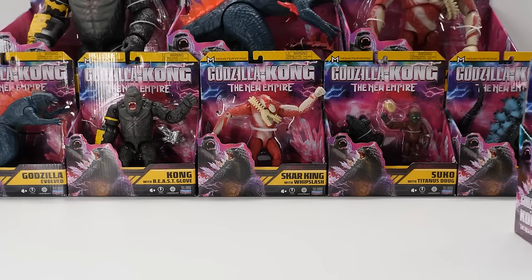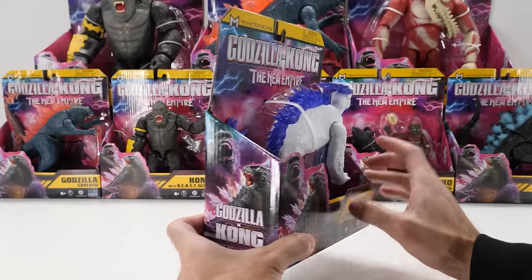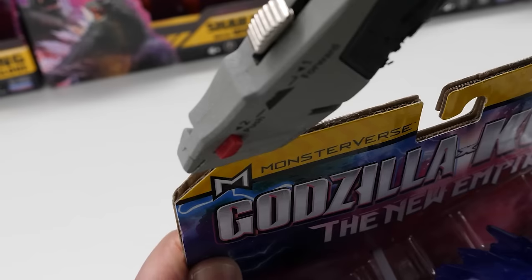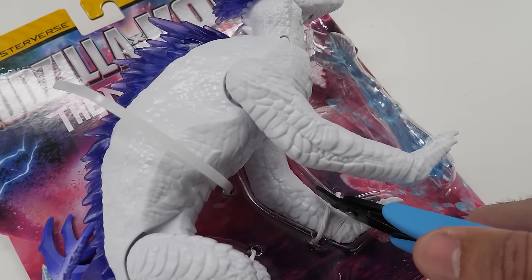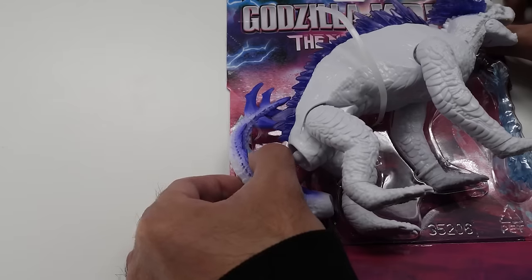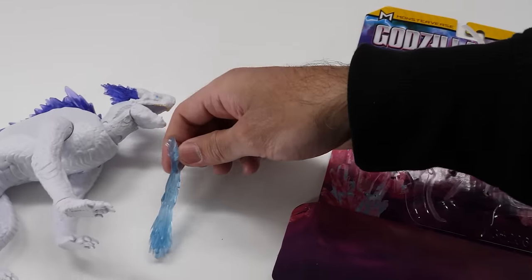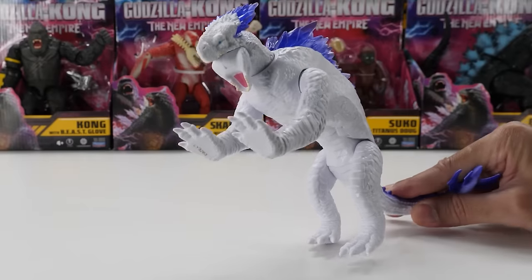A completely new ice dragon-like titan creature — here's 6-inch Shimo with Frostbite Blast. A legendary ice titan with unstoppable world-ending powers, Shimo faces Godzilla and Kong with a devastating Frostbite Blast that can freeze opponents in battle. Maybe it's cold outside! Let's get this beast out of the package. Let's attach his tail. Big lizard, but cold.